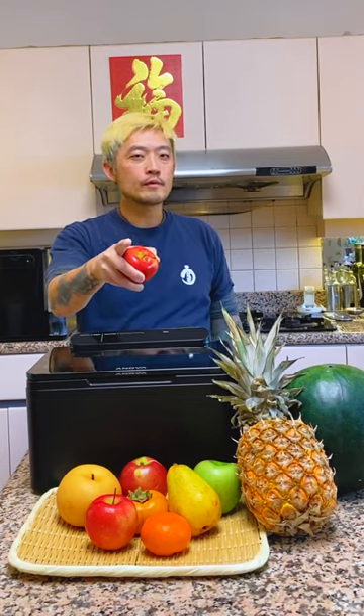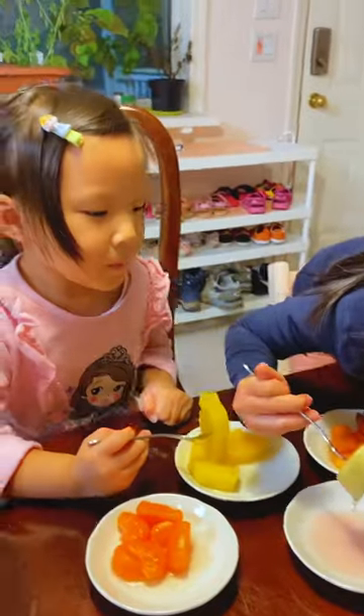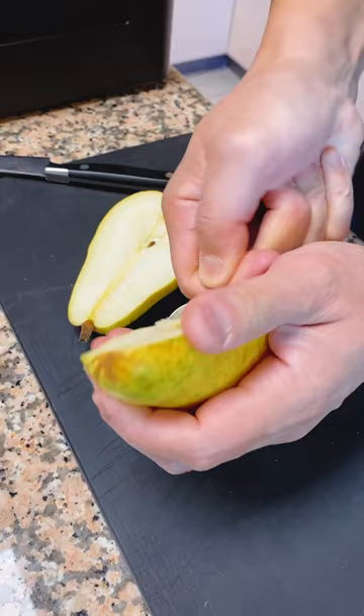Don't play with your fruit, but if you do, do it with your ANOVA Precision Chamber Vacuum Sealer. Through the power of pressure, make eating fruits fun with the ANOVA Precision Chamber Vacuum Sealer. Slice the Bartlett pear.